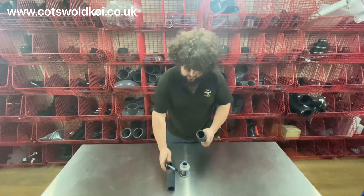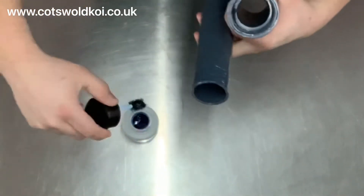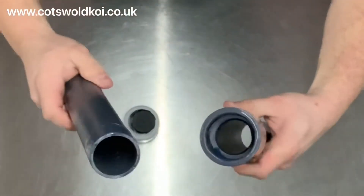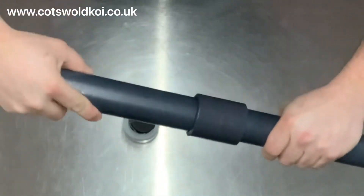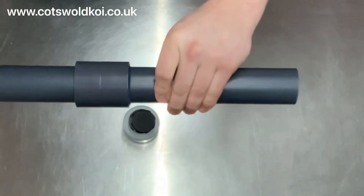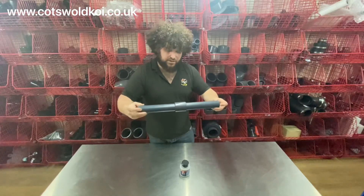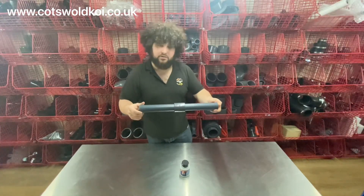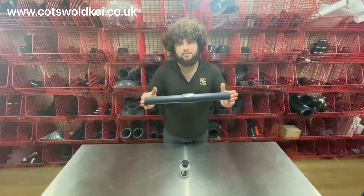So on the inside, on the end of the pipe — just a little close-up there so you can see it — and then literally push it together. That's as good as a straight piece of pipe now, really strong. Once that's fully cured it's good for 16 bar of pressure, and that's how to glue PVC pressure pipe.